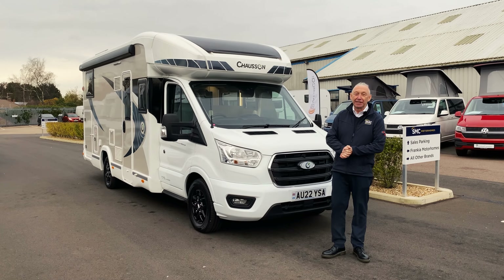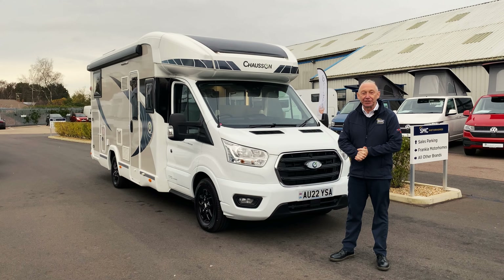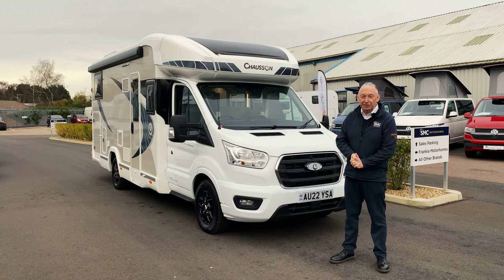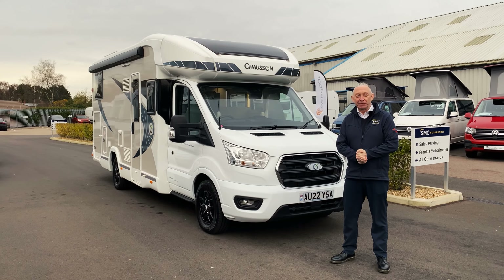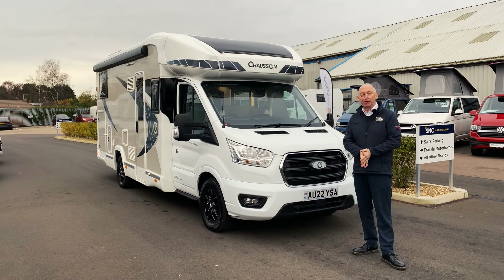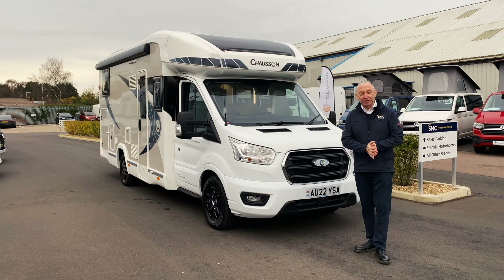Hi, I'm Nigel at SMC and we're out here today on this chilly cold morning to have a look around this Chasson 777GA motorhome. It's based on the Ford automatic 170 brake horsepower. It's 7.2 meters long, 2.3 meters wide and 2.92 high. So let's have a look around it.